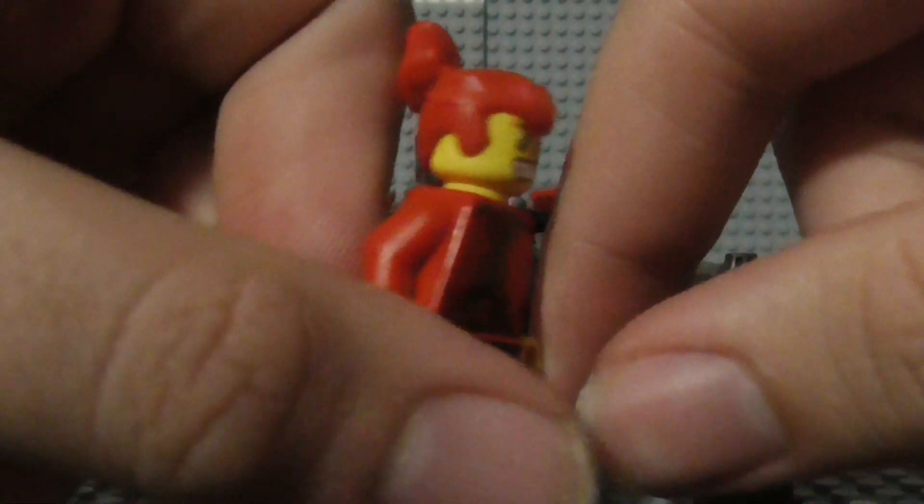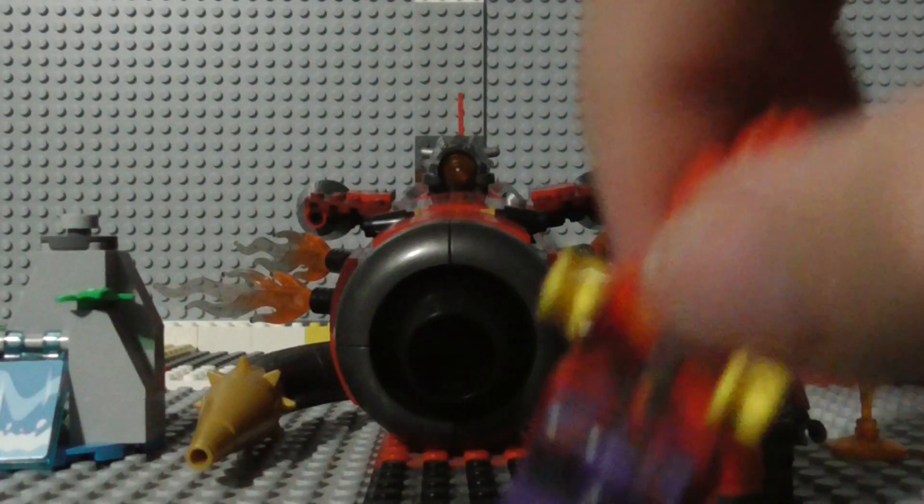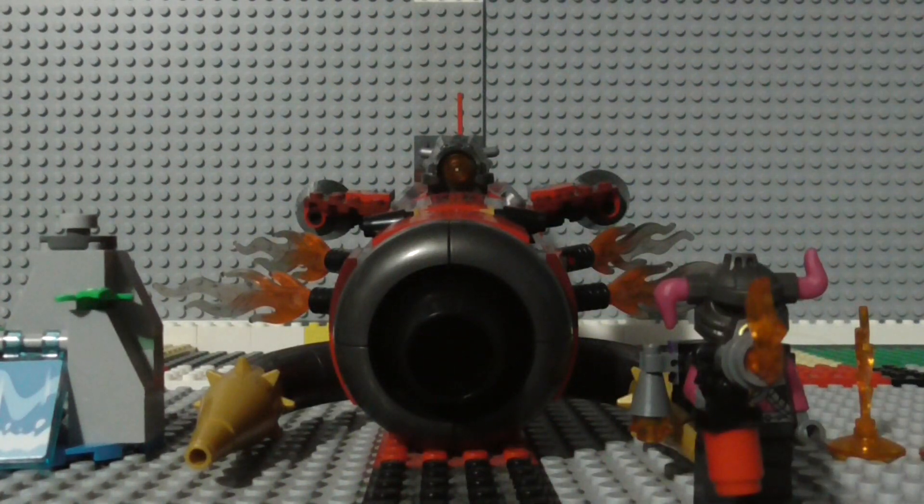He's got cool flaming red hair. And also for this minifigure, you get a couple of those Fluckfire minifigure handheld pieces, which you sort of just push against the back and there it goes flying off. You do get two of them here.